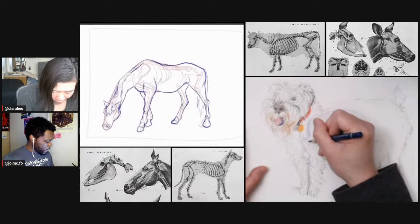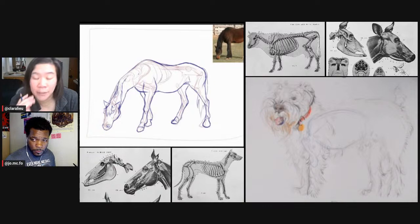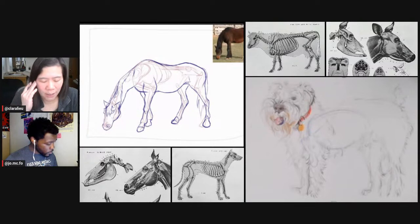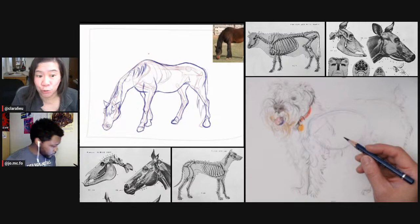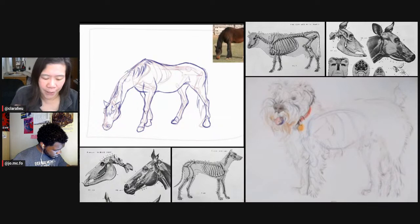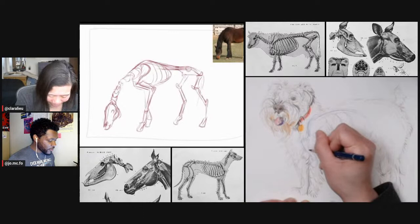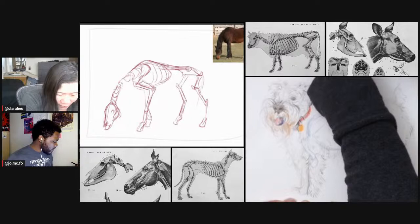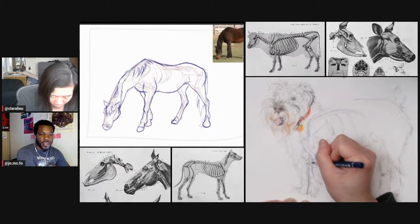I'm now starting to add the skeleton. There's an easy trap where you just go rib by rib, but actually the individual ribs don't matter that much — it's more about the mass of the rib cage. So I don't draw individual ribs at first; I draw the curvature and the general mass. Drawing a skeleton has a lot to do with picking and choosing. Look at the way I drew my skeleton — it's just mass. I did not count how many ribs a horse has.